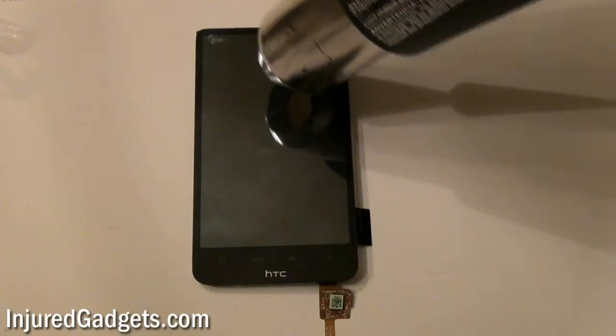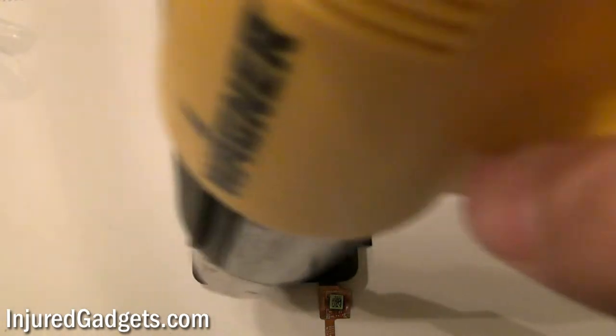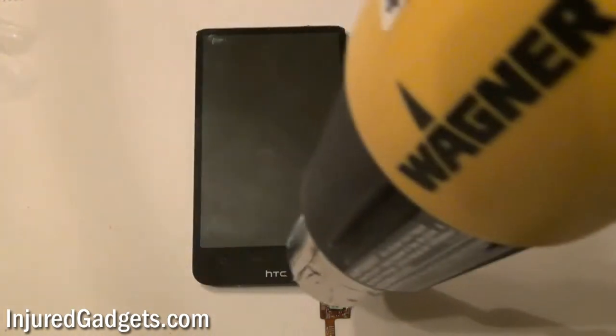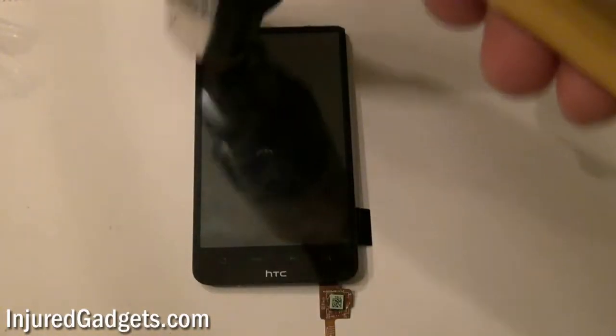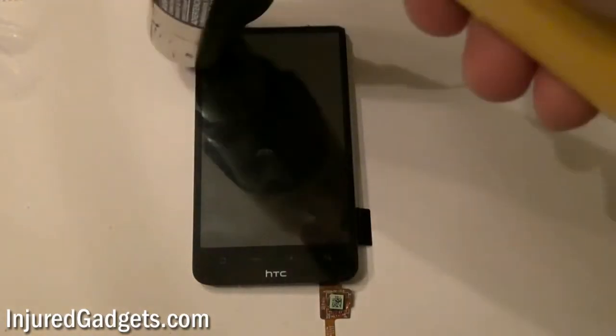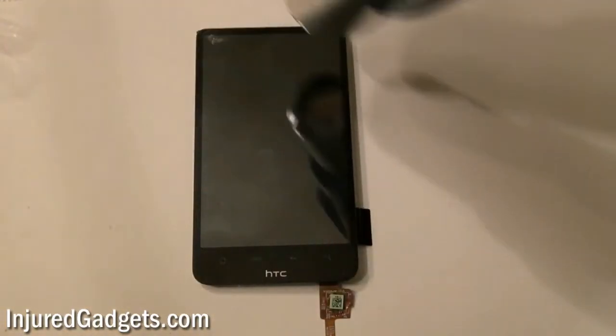To separate the screen on your HTC Inspire 4G, you will need to use a hot air heat gun or a blow dryer. Gently heat up the sides of the phone. This will loosen up the adhesive under your screen. We suggest using short, even bursts of air.